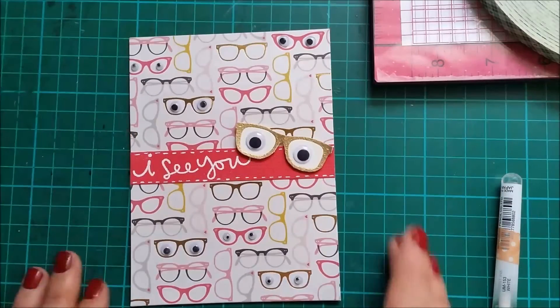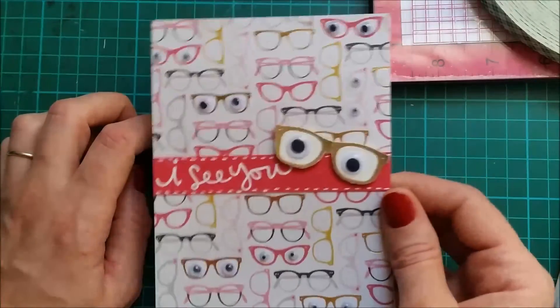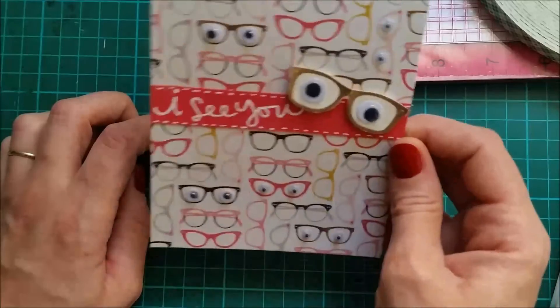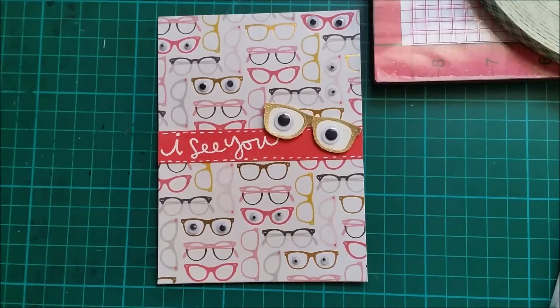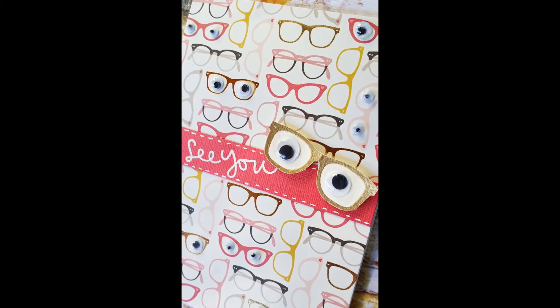And that's it — that finishes the card for today. These are so much fun to look at as they are all shaking and staring at you. I thank you all for watching and I will see you next time. Bye bye!